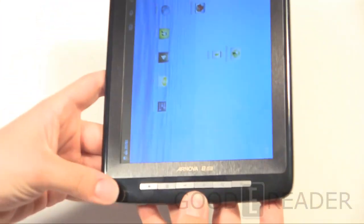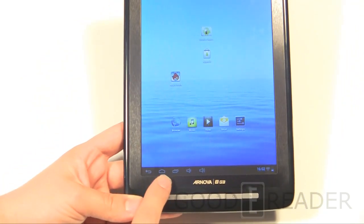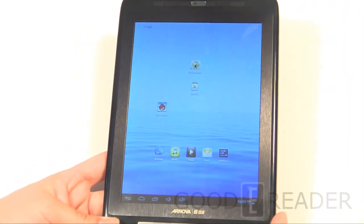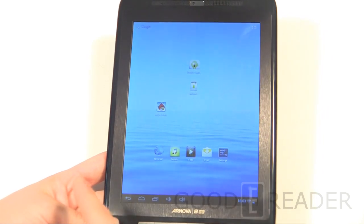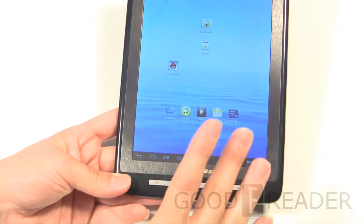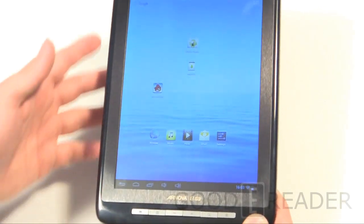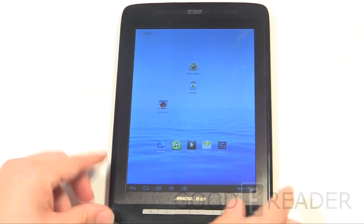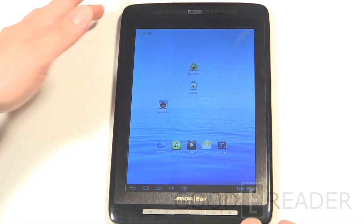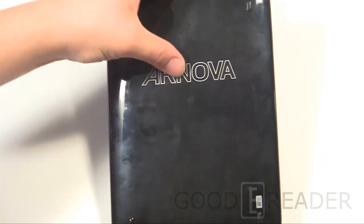You have a lot of physical buttons here which I really like. It is a little redundant — you have back and back, home and home — but in full-screen games there are no software-driven buttons, so this is where these come in. You have a full array: back, volume down, volume up, search, and home. It's a really good idea putting hard buttons on an ICS device.